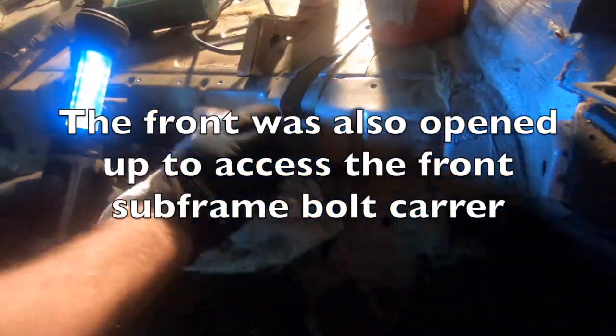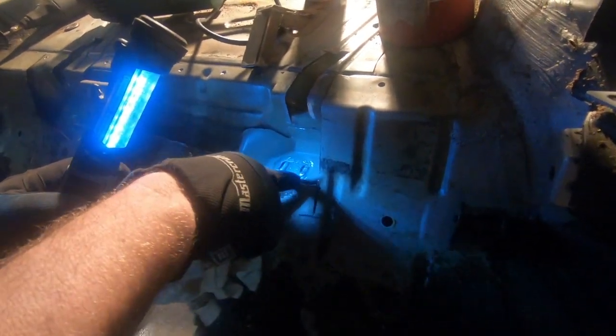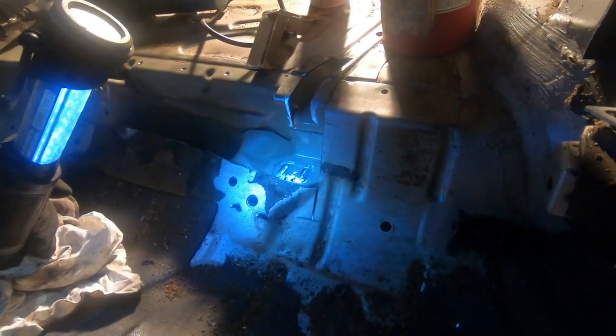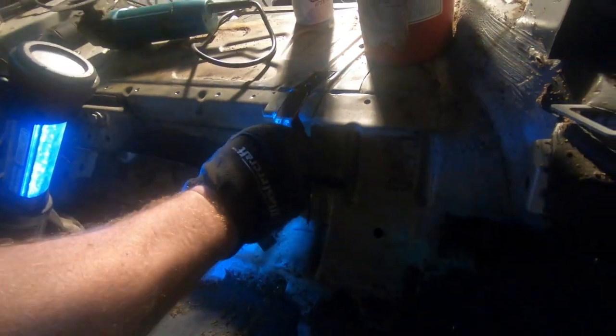We're drilling in on the top — we're going to go against the welds, it welds through, then we drill through the first panel. Where the weld is, we're going to glue it all together. That's the top of the carrier bolt and subframe mount, and the piece we're going to put in is going to go right there.